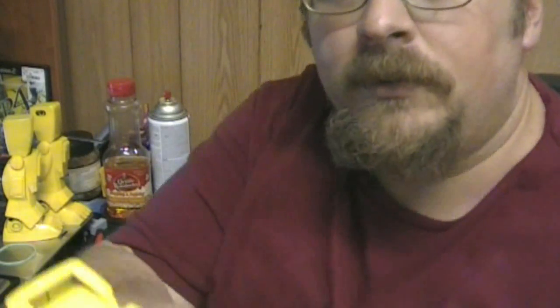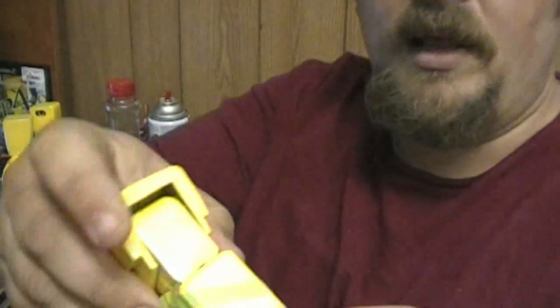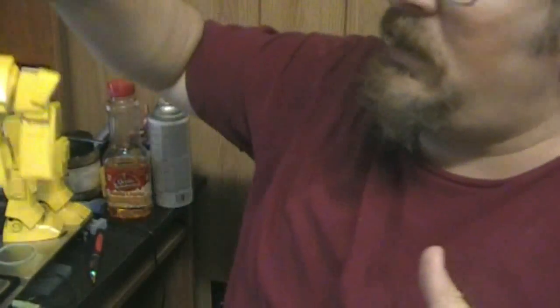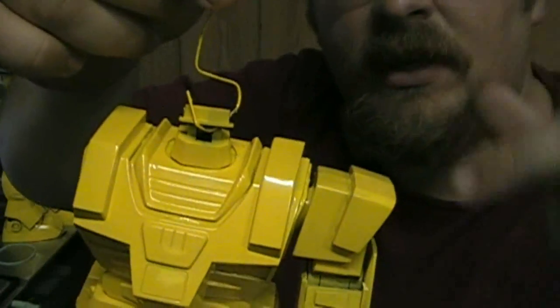It's all for fun. And you see how I'm just laying it out. What I'm planning on doing is doing the outside of the arms right here, the top of the add-on armor, and these panels with the caution stripes.